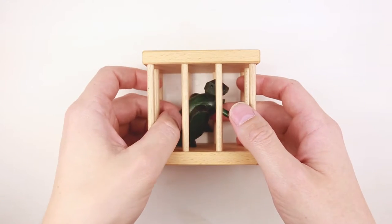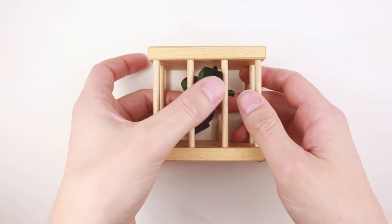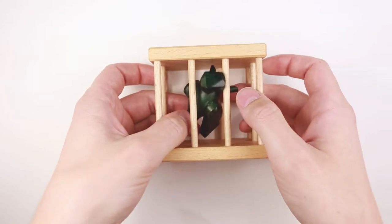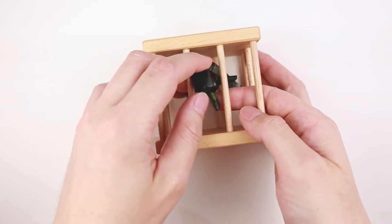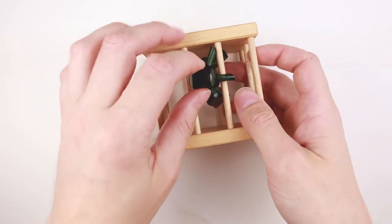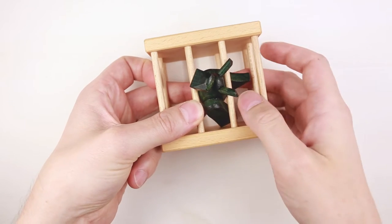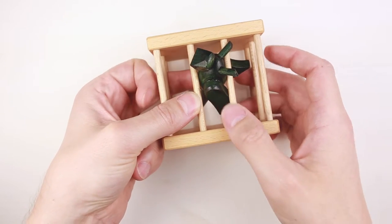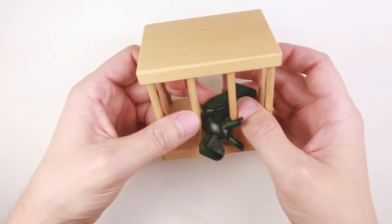Since it's a variation of a hedgehog puzzle, I think that I have to remove the dragon through one of these openings in the cage. Let's try this one. The hand goes out, two hands go out, but the body is not going out.